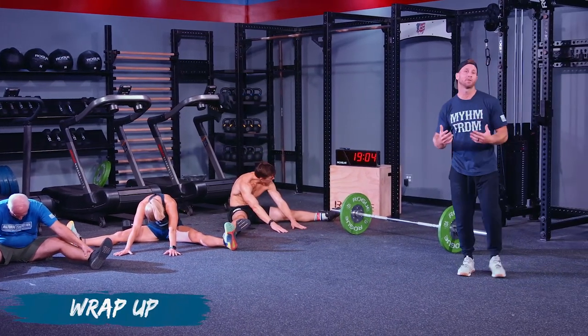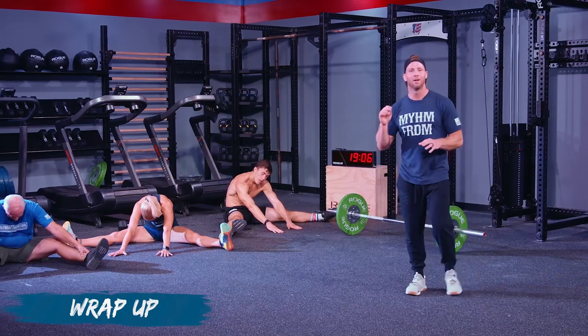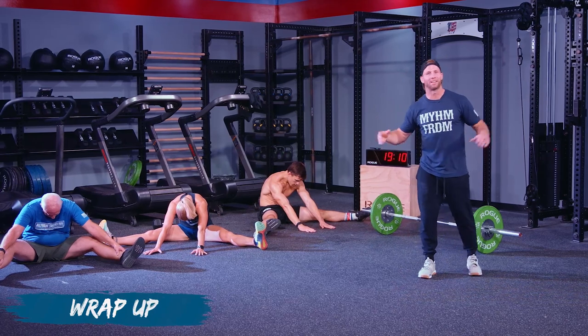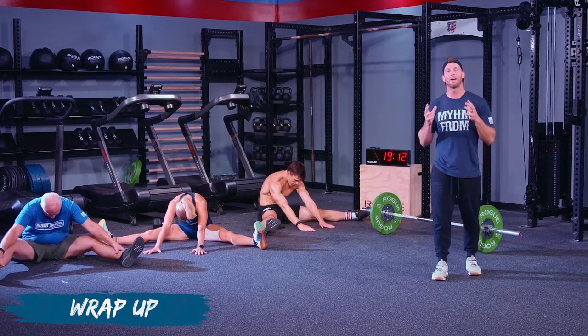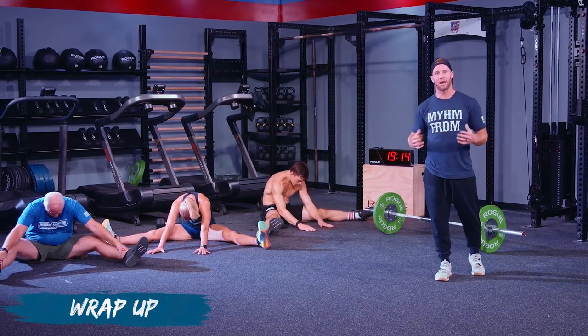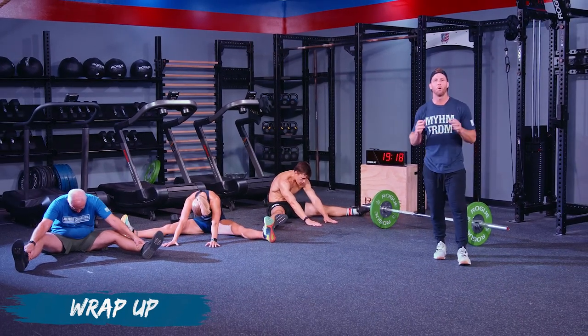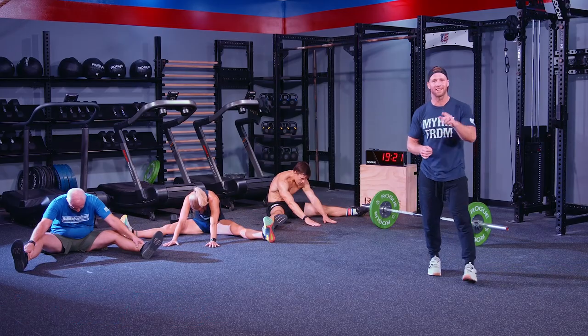We appreciate you guys following along with us. It's such a great workout. Hey, grab a buddy, grab a friend, get your grandpa, get your grandma — get them in there. Have a community, have three athletes do it as well. So much fun. We hope you guys enjoyed it. Thanks for hanging out with us today — take care!